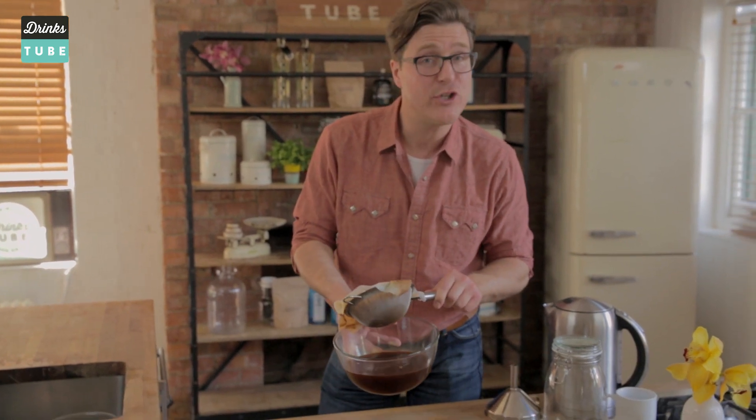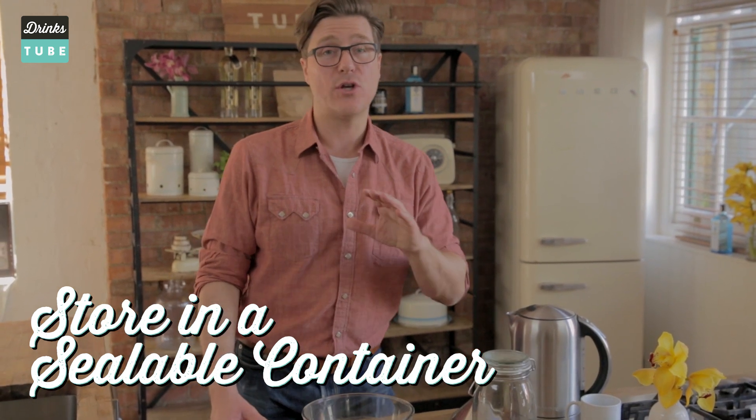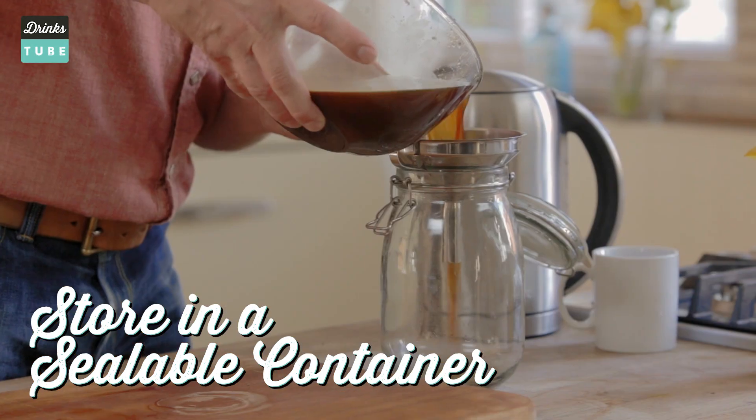And we're done — here it is, all finished. That dirty filter has picked up all the stuff we don't want to drink, leaving the stuff that we do. Find a good jug or something sealable that you can put in the fridge. You can keep the cold brew for up to two weeks if it's nicely sealed — that's why I think it's so good.